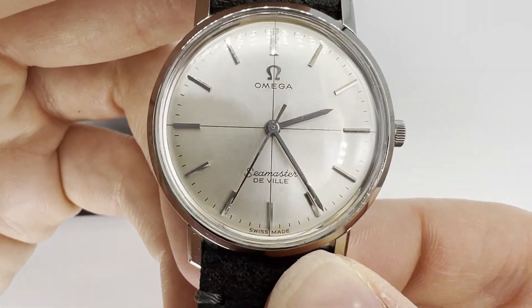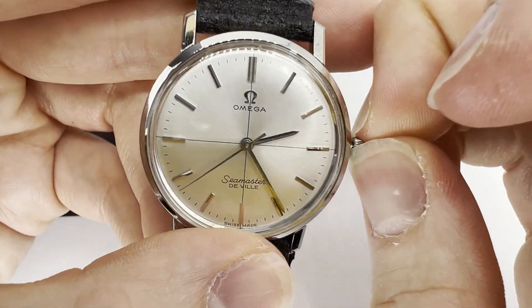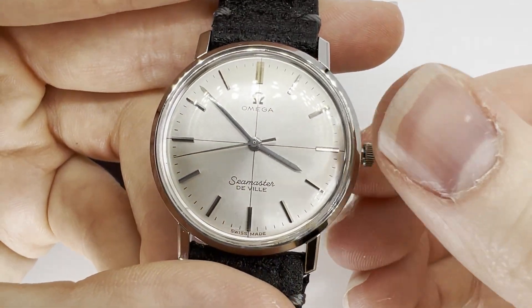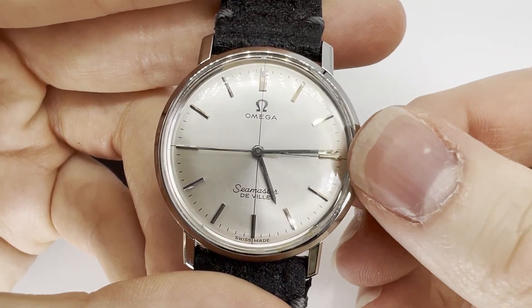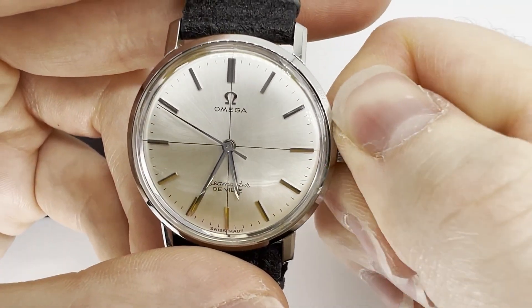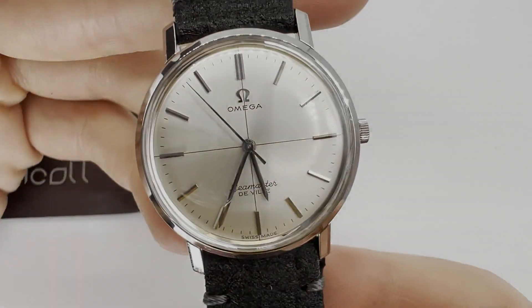This watch is looking even more lovely than it did at the start and performing well too. Thank you all for watching — if you've enjoyed this video please consider liking and subscribing. If you'd like to buy a watch from me including this one, check out my eBay page in the description. Also if you'd like your watch serviced, my website is linked in the description with more information. Goodbye for now!